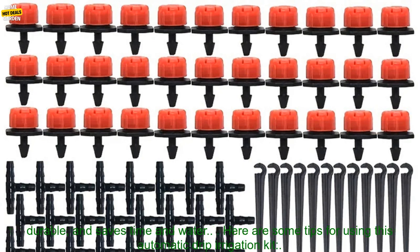If you are looking for a way to water your plants without having to manually water them, then this automatic drip irrigation kit is a great option. It is easy to use, durable, and saves time and water.